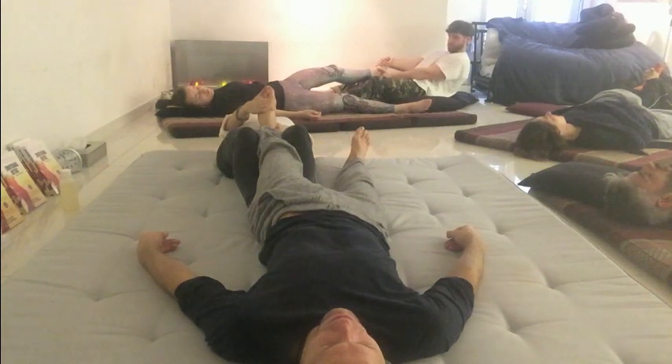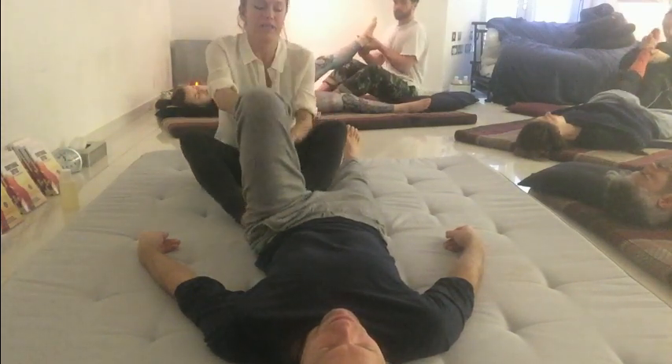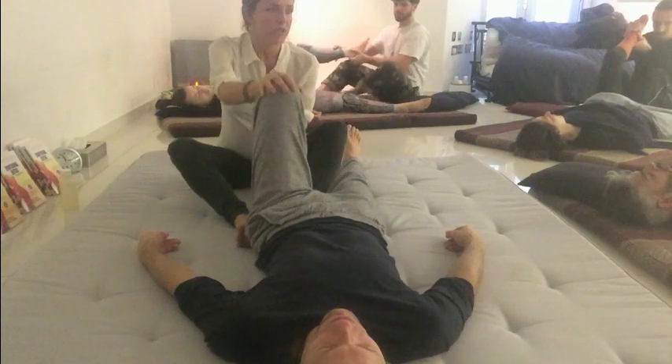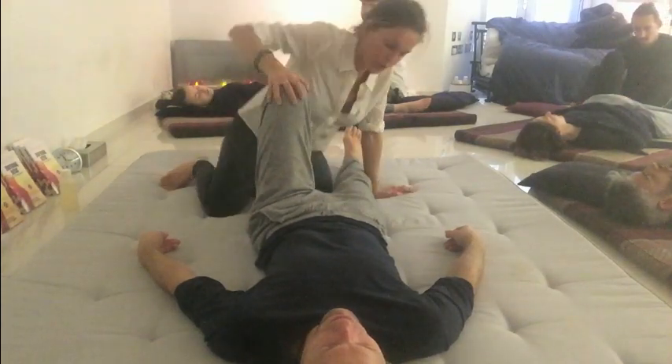It gets you to relax your body — a reminder not to strain. Let your head go as well. It's always good to really drop back. Take a deep breath in, moving from your core, drawing up, and placing their foot, stabilizing the knee so you're able to come onto your knees.